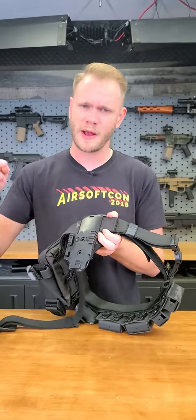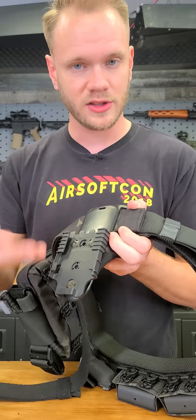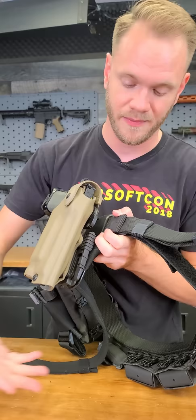What's up airsofters, we're back with another one of my favorites — this time the Safariland QLS. This is a quick lock system that allows you to take a variety of pouches and holsters and mount them to the same gear. This one I've got mounted to my UBL mid-ride, but you can mount them to pretty much anything with that standard hole pattern.